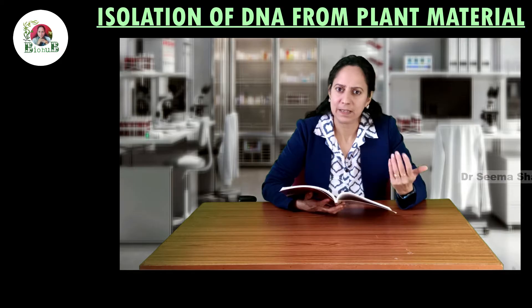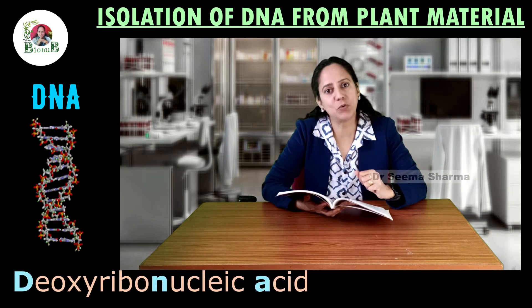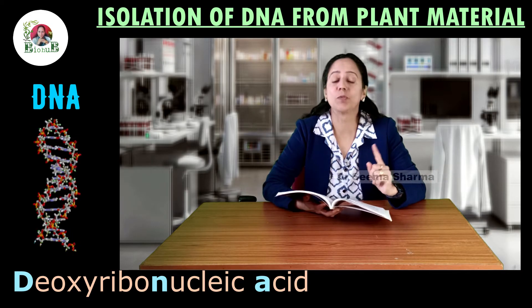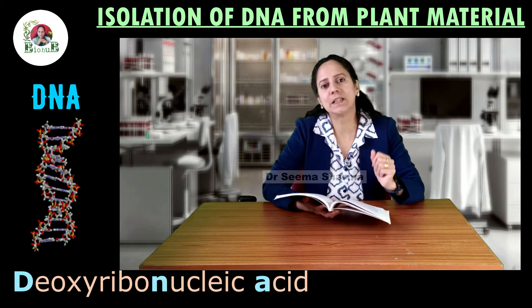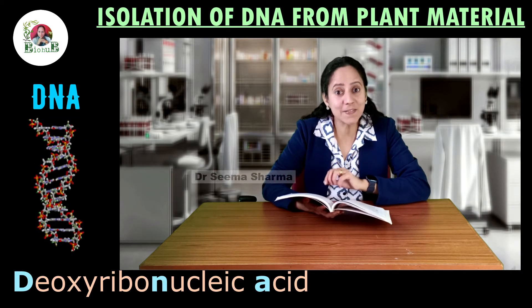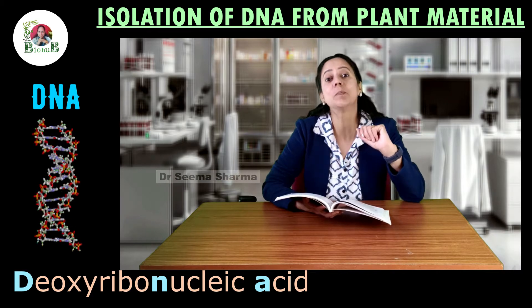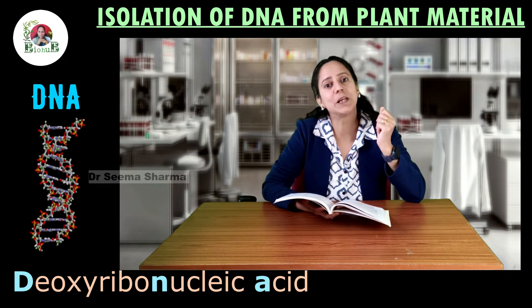First, let us know what is DNA. DNA is deoxyribonucleic acid. It is one of the important organic compounds and it is present in the nucleus of almost each and every living cell. This DNA helps in protein synthesis and it plays a very vital role during replication of the cells.